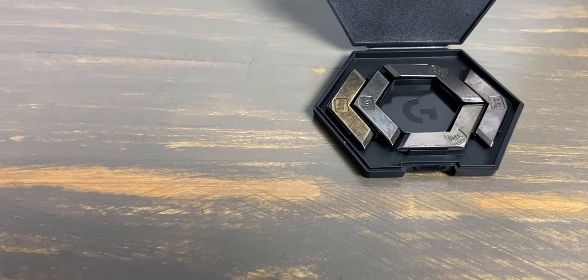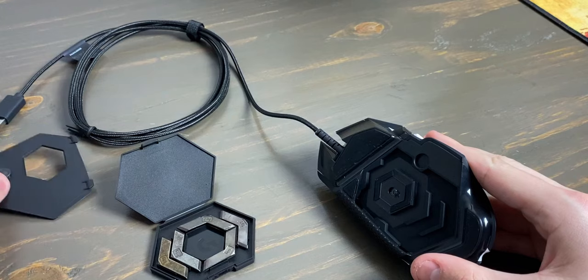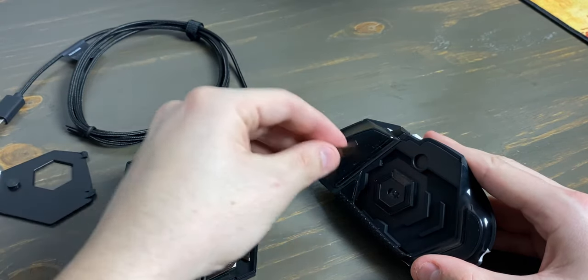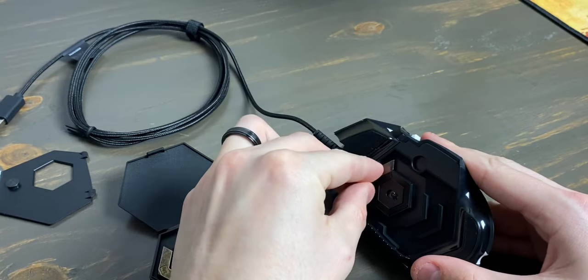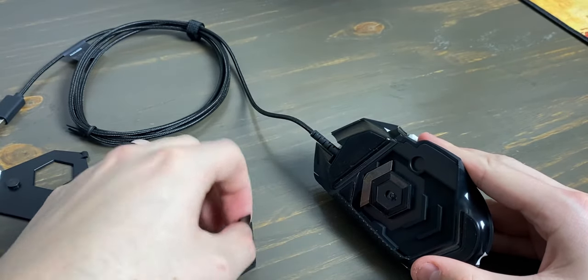Some people prefer higher weights, some prefer lower, so you'll have to determine what you like most. The weights, if you choose to use them, can be positioned in various ways so you can get the feel you want. I've always enjoyed the fact that this mouse includes that kind of customization — it lets you decide what's best for you.